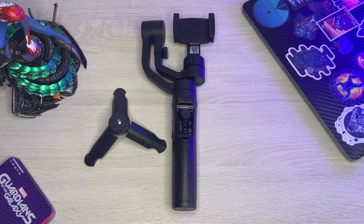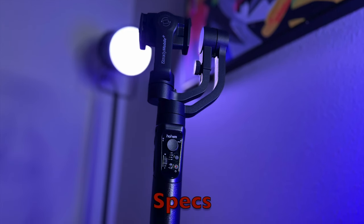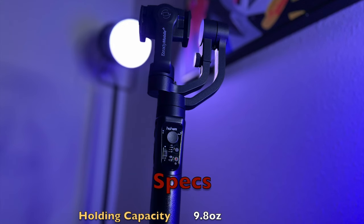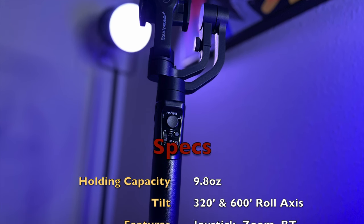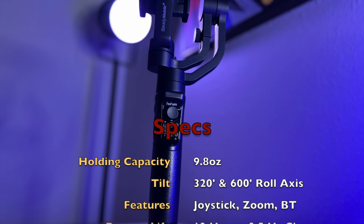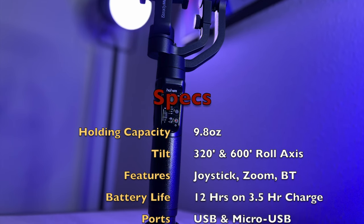Before we get our hands on this, let me give you guys some specs really quick. This can hold up to 9.8 ounces — I was worried about that because I have the iPhone 13 Pro Max, which is a little chunky. But it comes in at 8.48 ounces, which is within that 9.8 ounce threshold, thank goodness. It also has a 600-degree tilt and roll axis rotation, and a 320-degree tilt with roll axis rotation.